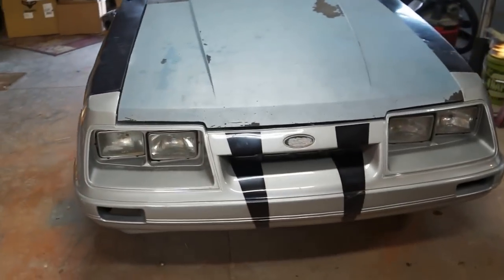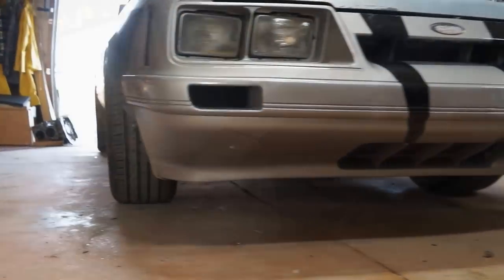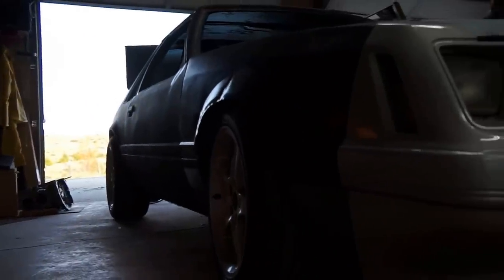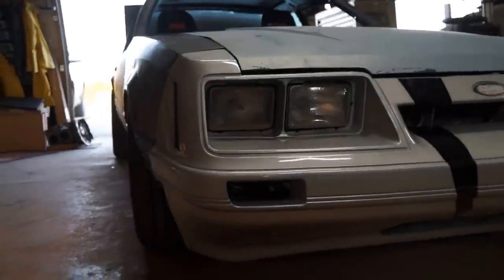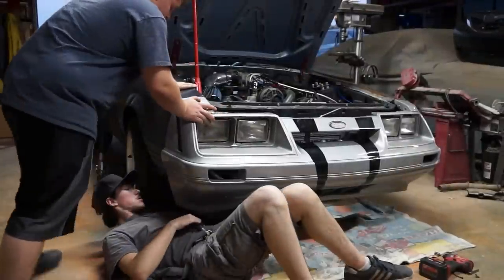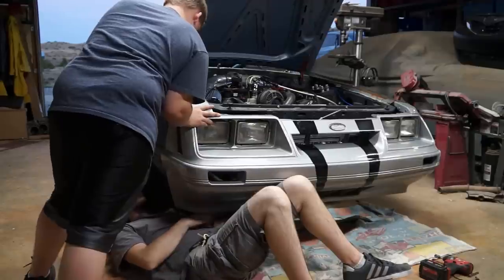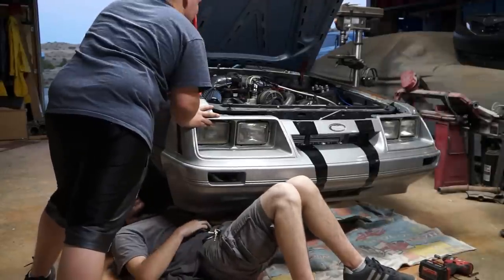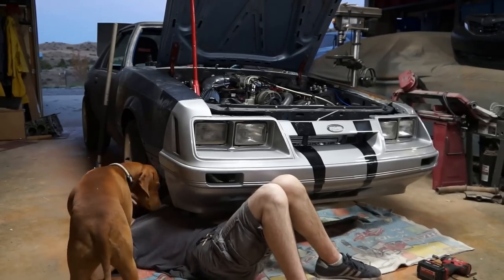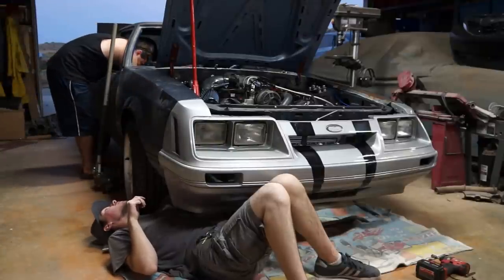I'll show you a trick — we'll walk the tubes around it. I'll show you a quick thing. I'm multitasking, petting a dog and putting the front bumper on.